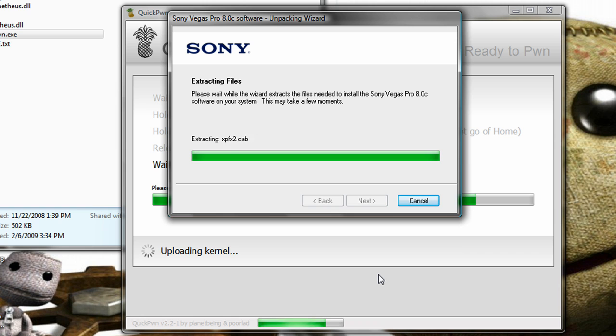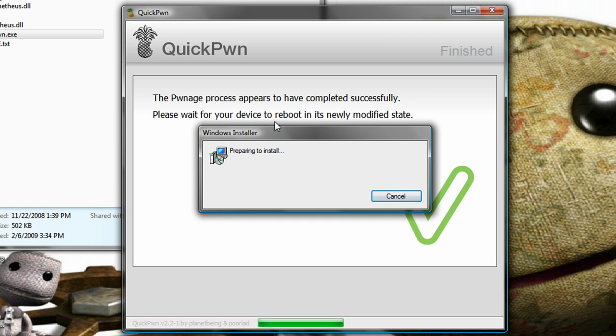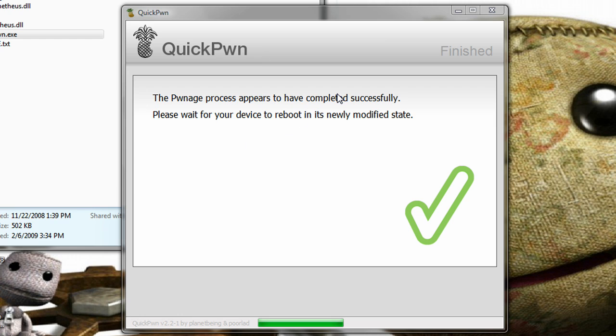Alright, the Pwnage process appears to have completed successfully. Please wait for your device to reboot. Right now it's just a pineapple running and a progress bar, so I'll wait for that. Until then, just do whatever.